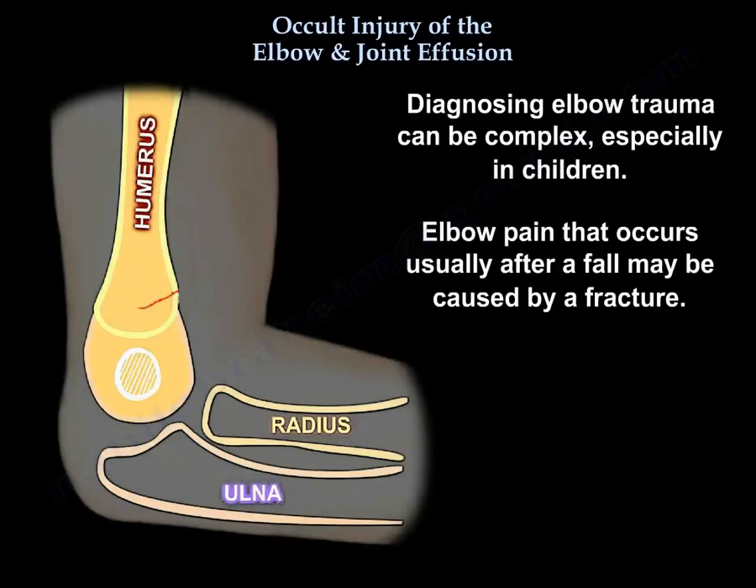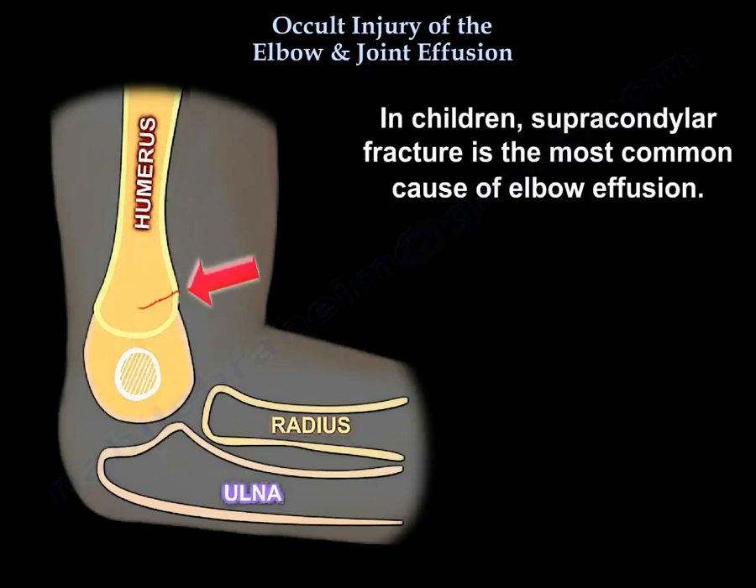Diagnosing elbow trauma can be complex, especially in children. Elbow pain after a fall may be caused by a fracture. In children, supracondylar fracture is the most common cause of elbow effusion.